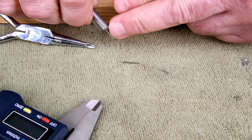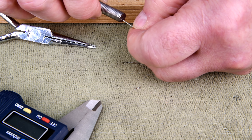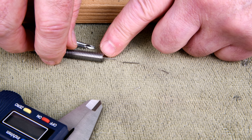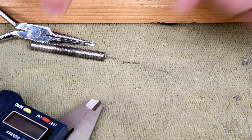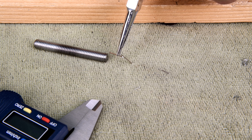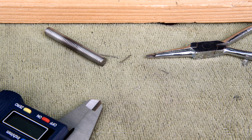Now I was going to crazy glue that in, but I was thinking afterwards — what if I break this and I want to take it out? So I'm going to maybe just crimp it a little on the end, and that way if it does break off and I can't grab hold of it, I can just turn this bolt down maybe a millimeter to where I can grab onto the end and then pull it out and change it. At least that's the plan. Actually, the plan is not to break it.